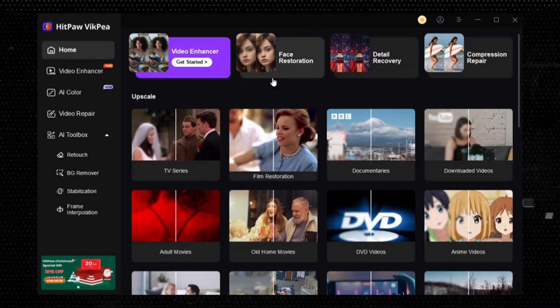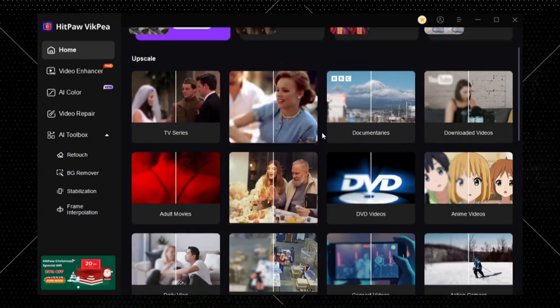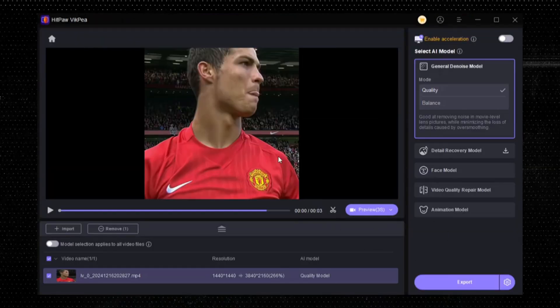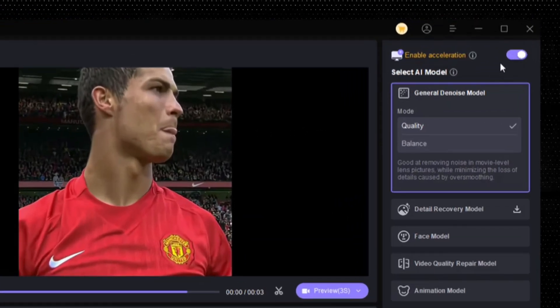This is the program's home lobby where you can see different tools for different scenarios. Now let's see how we enhance the quality for scene packs. Click on Video Enhancer and select your video. There are multiple AI models to get the best quality for videos. First, enable this option for a better experience.